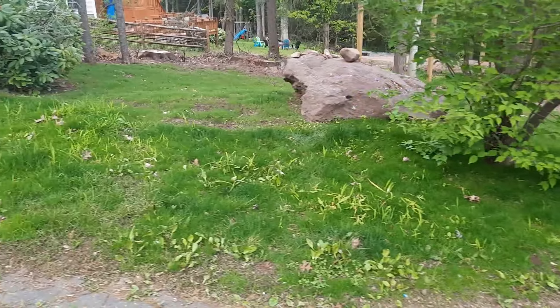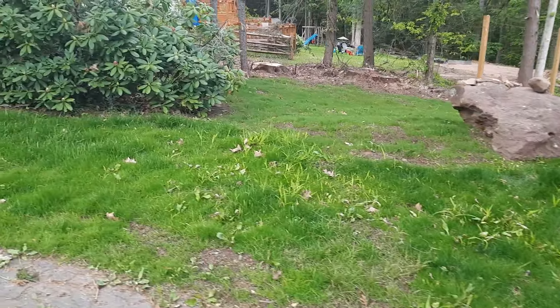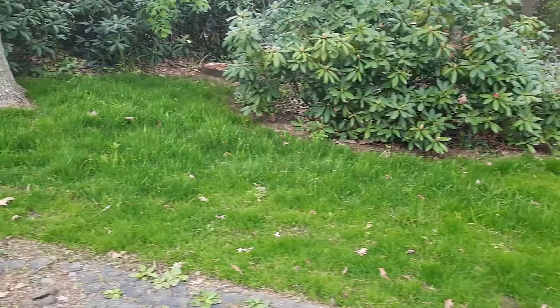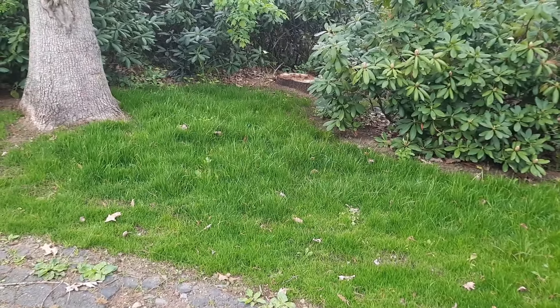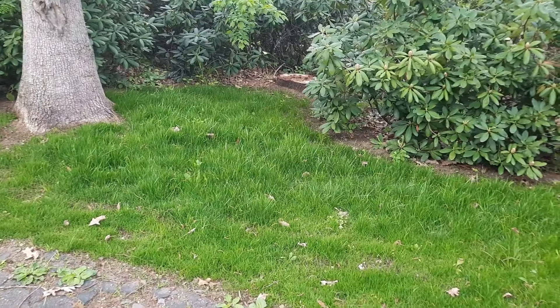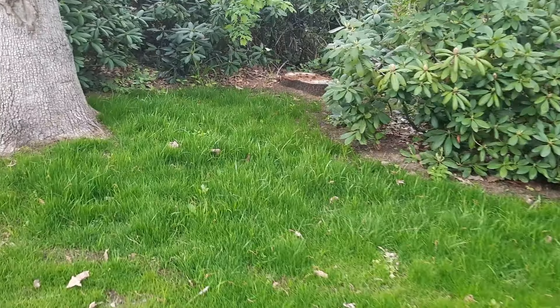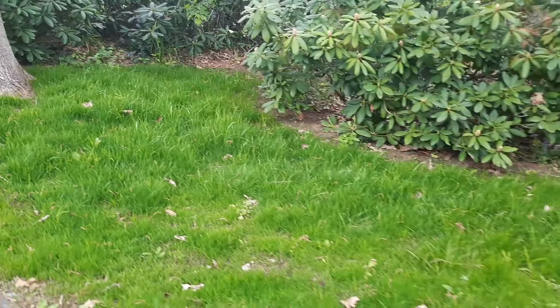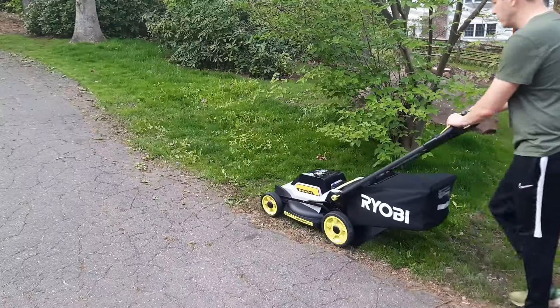This is the bit of grass we're going to be cutting — this side of the rock. That side over there is a little bit newer; if you want to check out the video on spring seeding I'll link that in the description and at the end of this video. This grass here grew very, very quickly over a couple of days, so we need to take care of it. There are weeds in here but I've started treating them.